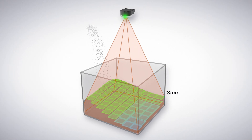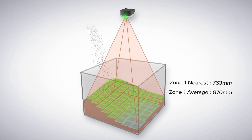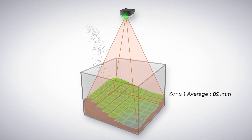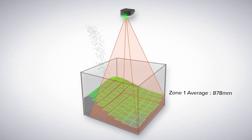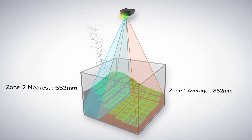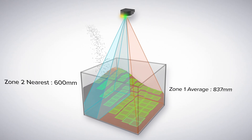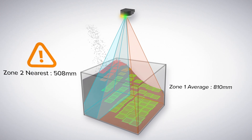The sensor can be configured to measure average distance of the target area or report the nearest distance from the sensor to the target. The K50Z can also be configured to independently monitor different areas in the field of view. Create a region of interest where materials tend to fill unevenly, such as an accumulation point that might build up faster than the rest of the bin, so you can be alerted before overfilling can occur.